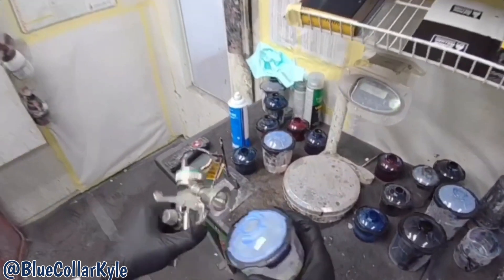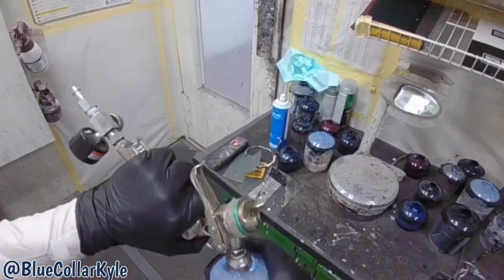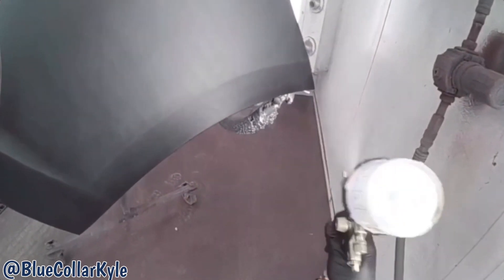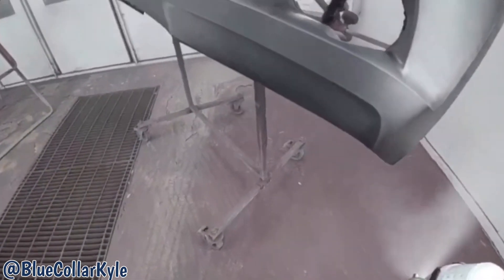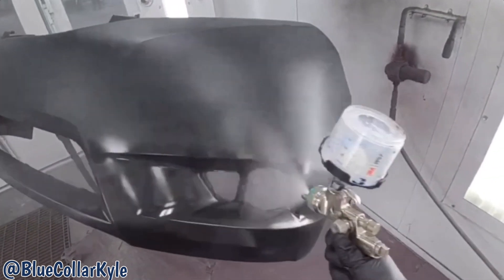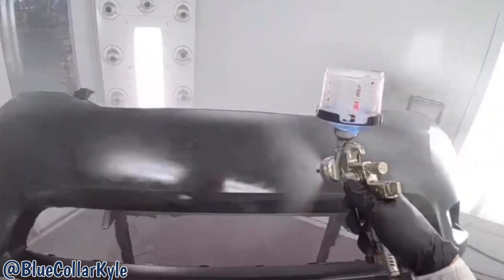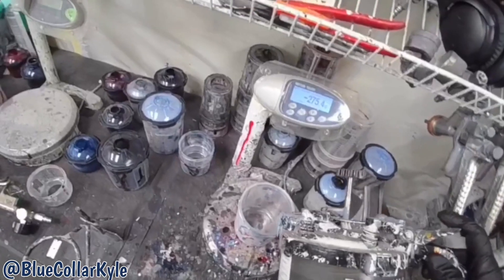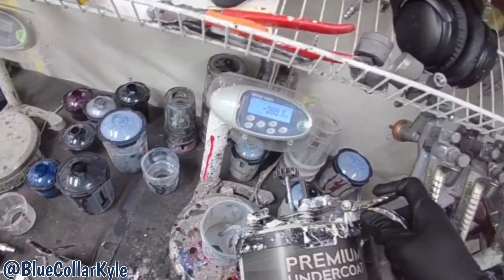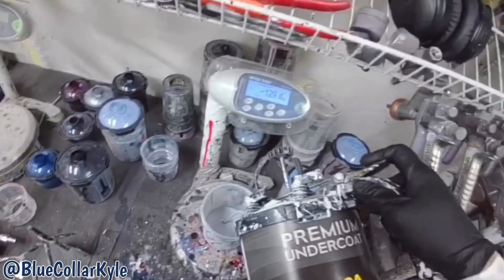And this stuff is ready to spray, so you don't have to mix it. Now, this is going to be my primer sealer, which I will spray on the new bumper cover and the new fender.